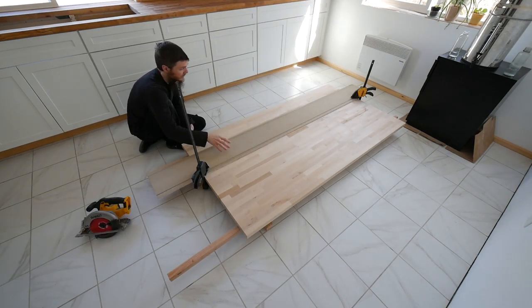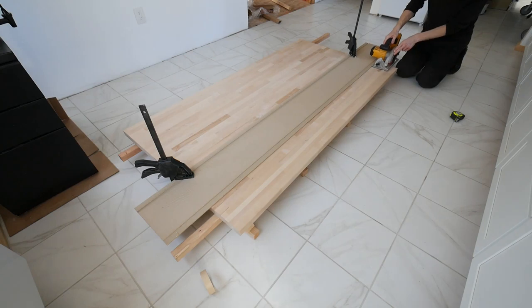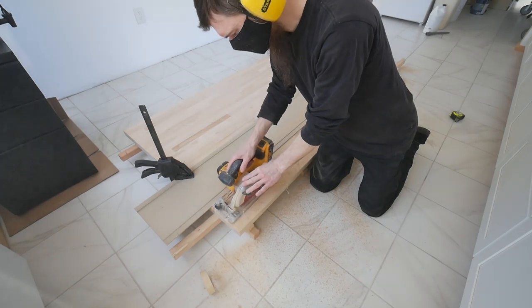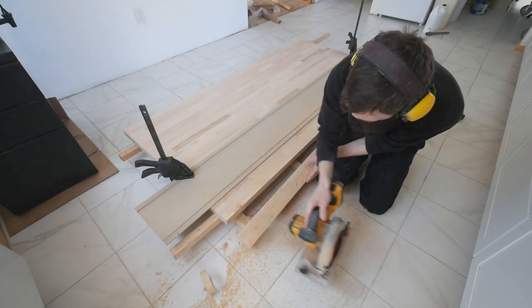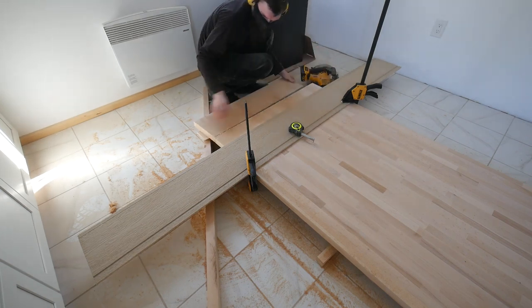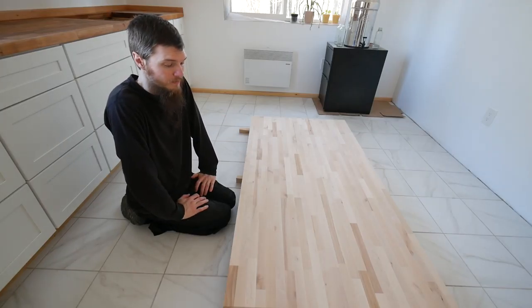I'm using this old piece of siding as a saw guide so I can get a straight line. Now that came off really, really good. These edges are so clean, so I'm happy about the cuts I made. This is the tabletop — now I have to turn it into a table, which means legs.